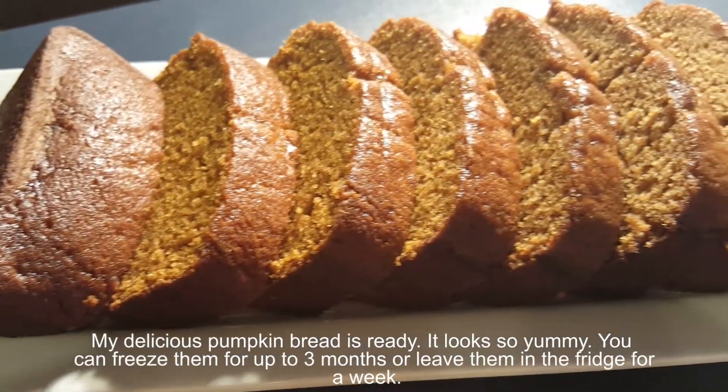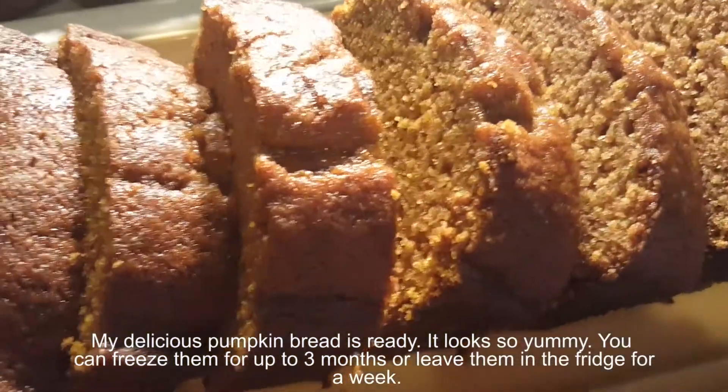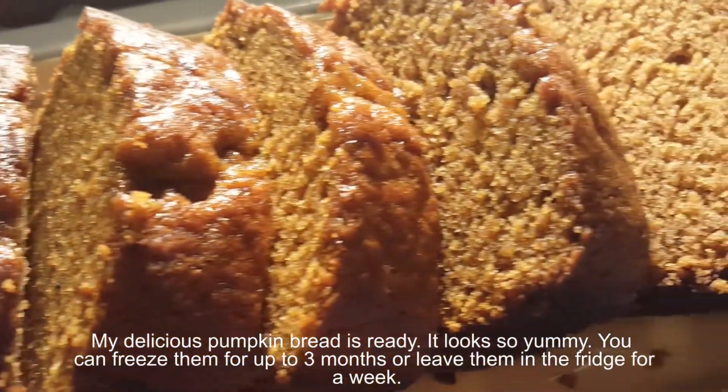My delicious pumpkin bread is ready. It looks so yummy. You can freeze them for up to 3 months or leave them in the refrigerator for a week.